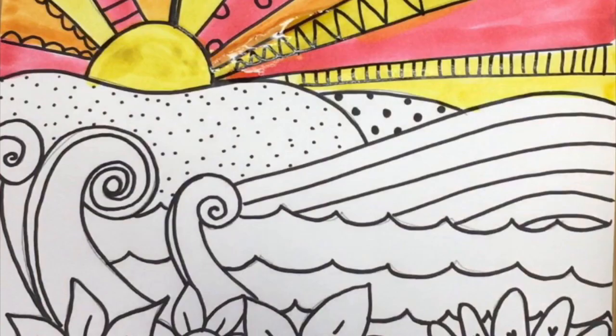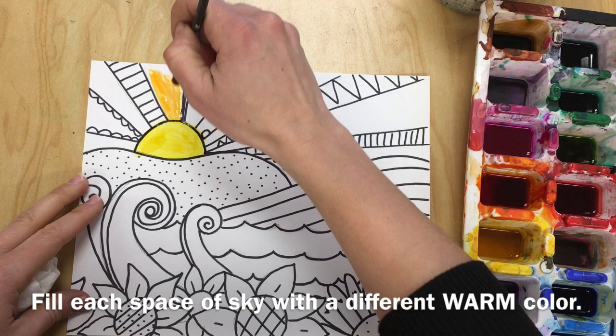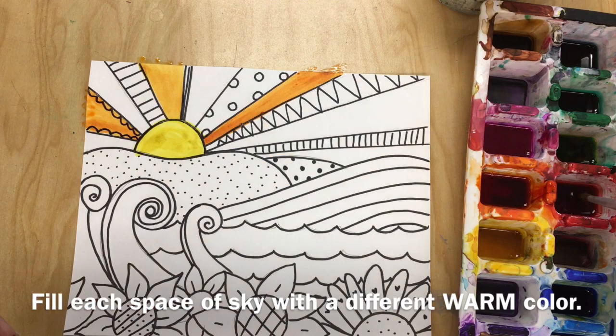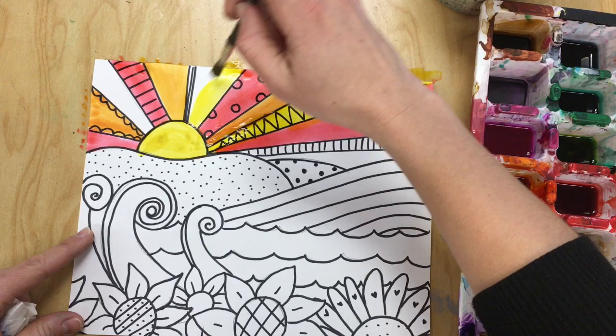Then use warm colors in your sky with watercolors — your sky will end up looking something like this. I start with yellow and fill in the sun. In between colors, make sure that you wash your brush. Go all the way off of the paper and be sure to fill in all of the white space. Remember, warm colors are yellows, oranges, reds, or pinks — they remind us of fire.